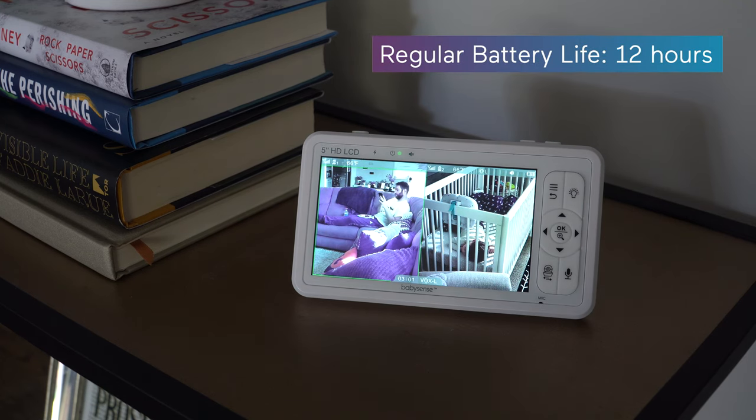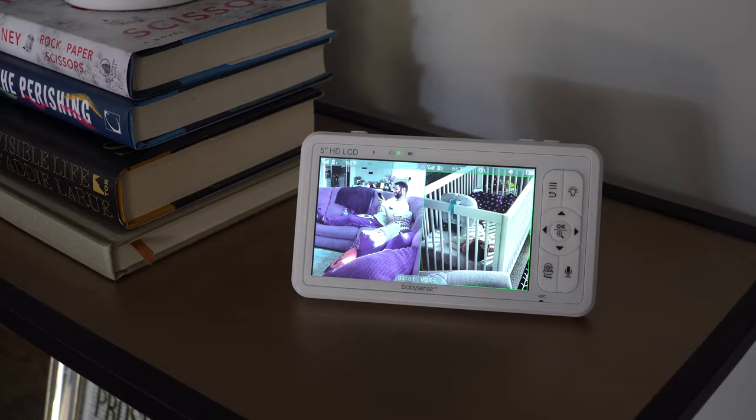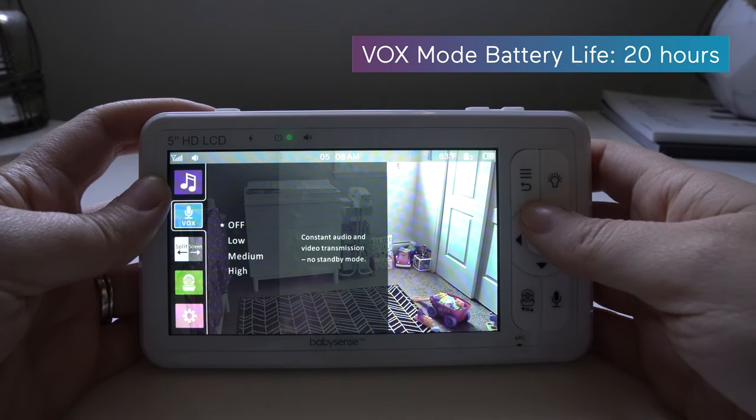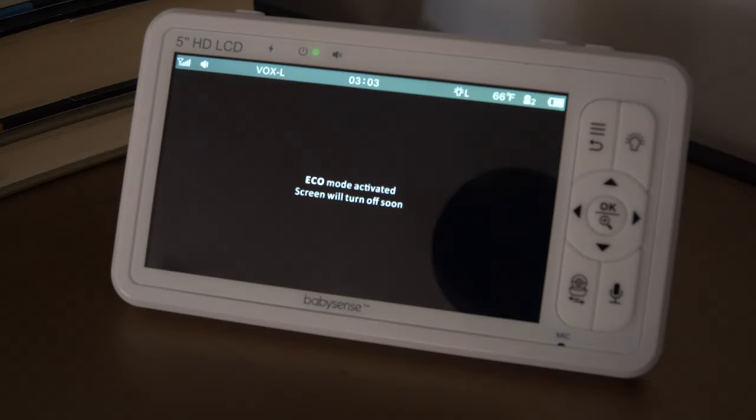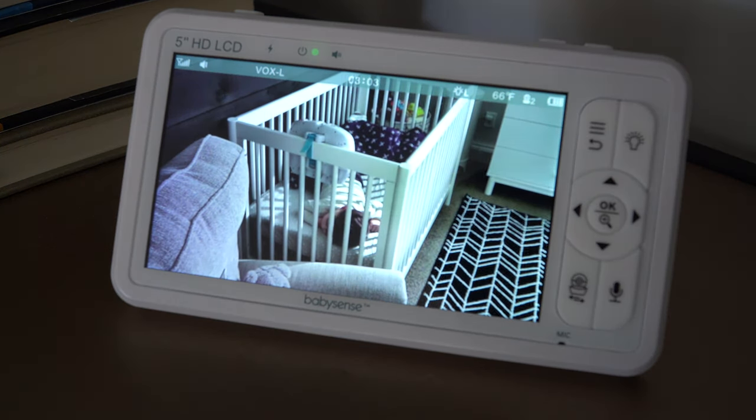As for battery life, the parent unit can go 12 hours on one charge. To extend that, you could switch to Vox mode, which puts both the video and sounds on standby after 30 seconds of no noise, but they'll jump back into action if they hear something loud enough, like a baby crying.